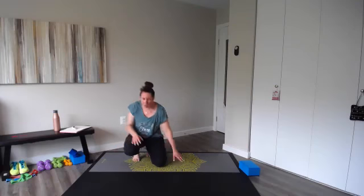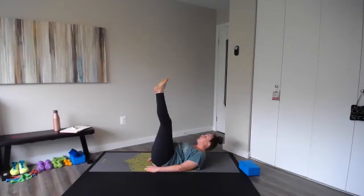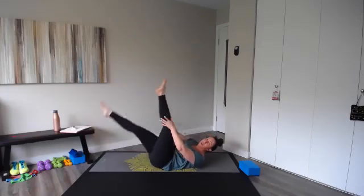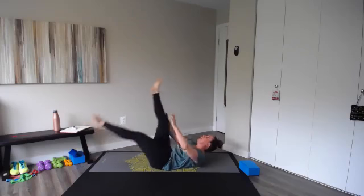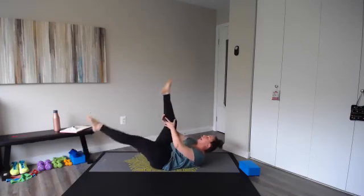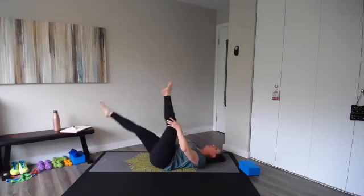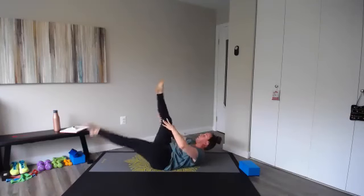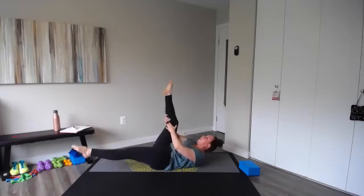Our straight leg pulls — our scissors — next. Hands can be underneath those hips with head down, or if you want extra, lift the head, neck, and shoulders. Pull right and switch — pull left, there's a little pulse there. You're looking right up at your toes. Back is pressing to the mat — that's the most important part. Keep breathing — if it's too much for your head, take it down but keep your back flat. Lift a little higher — through ten.